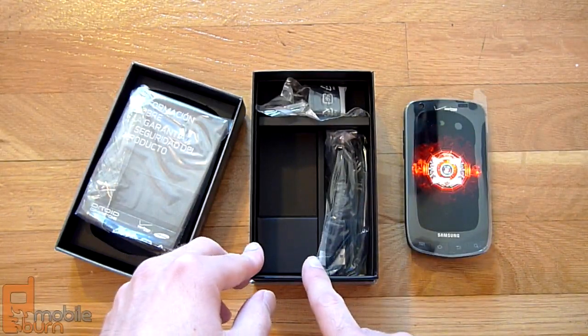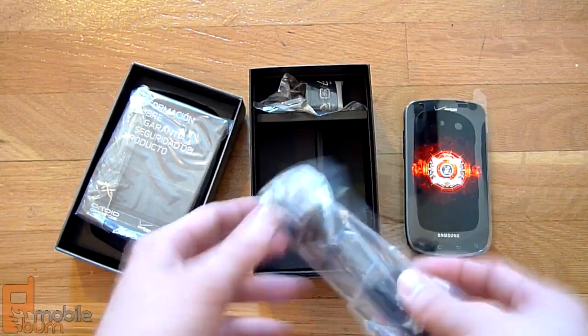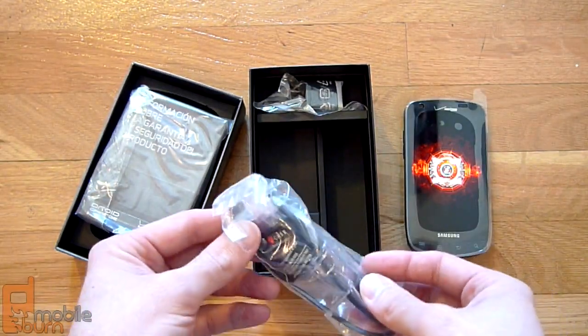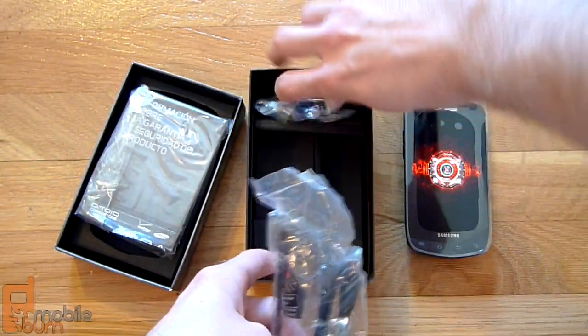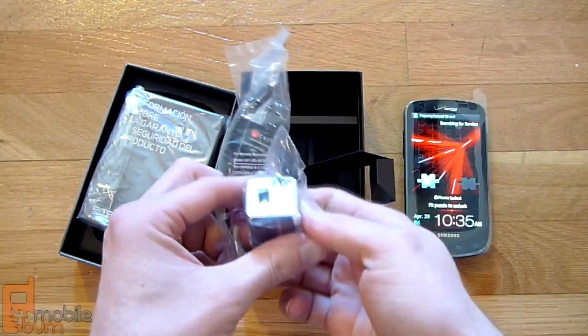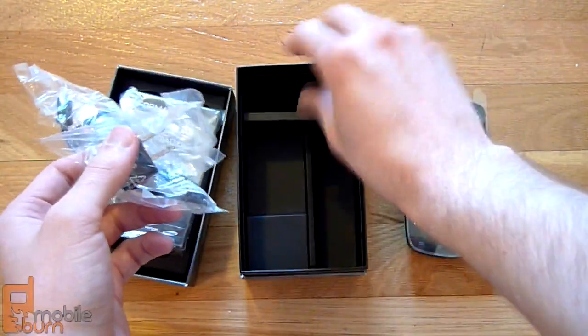As you can see, you've got that Droid boot animation there on the Charge as it powers on. Underneath there, we've got the micro USB cable, and that doubles as your charging cable as well — plugs into the charging brick, plugs into the wall.